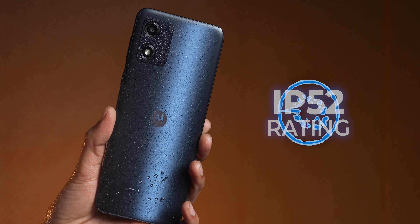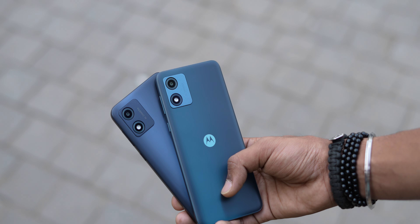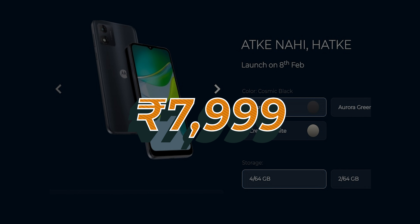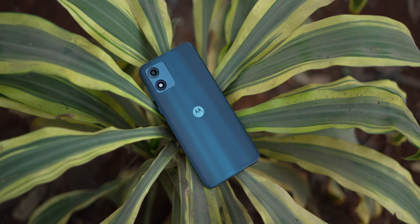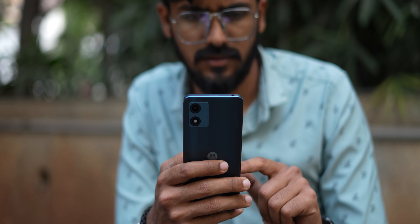The phone has an IP52 rating, which is very good in this price range — for comparison, even the OnePlus 11 had IP rating issues. The Moto E13 pricing: the 2GB + 64GB variant is 6,999 rupees and the 4GB + 64GB is 7,999 rupees. Jio users can get a cashback of around 700 rupees within 15 days, and up to 2,000 rupees in different cashback offers. This is a recommended phone as your first smartphone, especially for Jio users — it's good Motorola quality under 8,000 rupees.